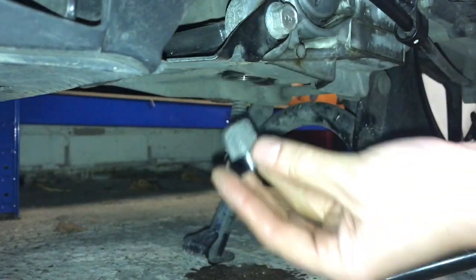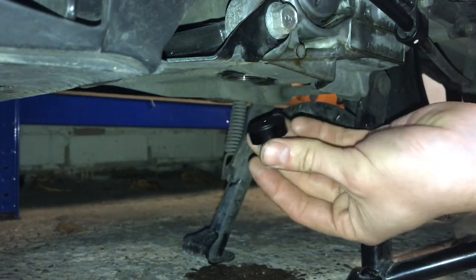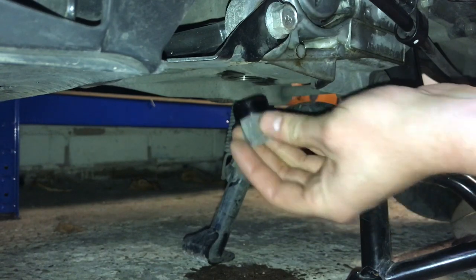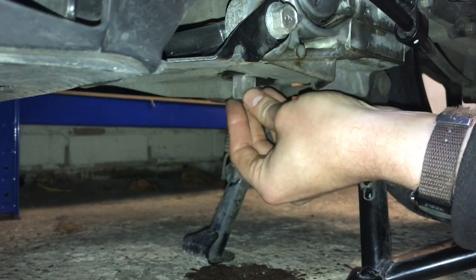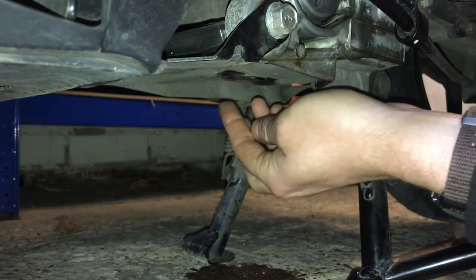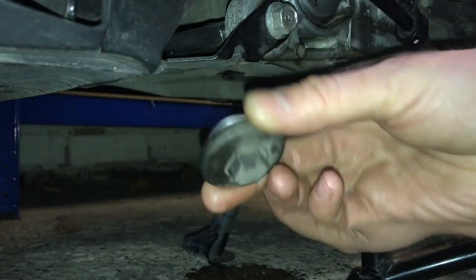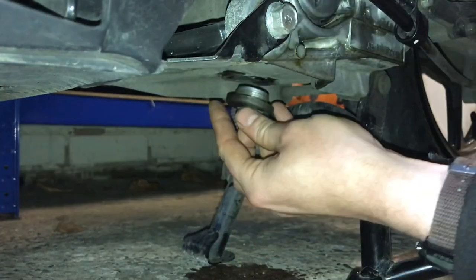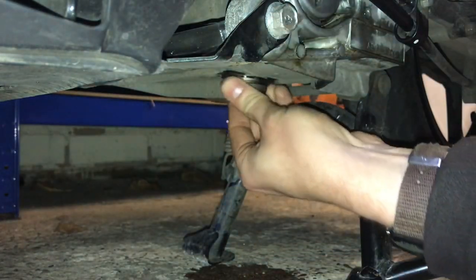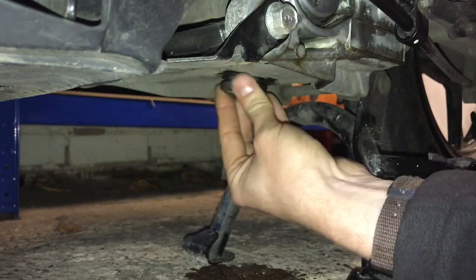We've got the filter gauze — I've cleaned up round the engine block with the rag. It goes up with the rubber end in first, so push that up gently until it stops. Then we'll put the filler cap back on — which we cleaned up earlier — and start to wind that on so we can get the thread engaged.